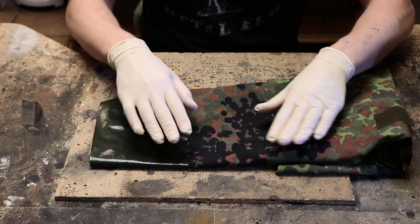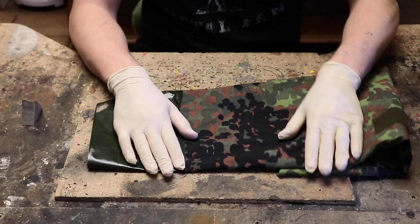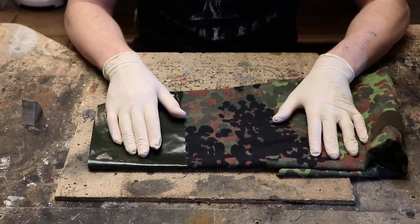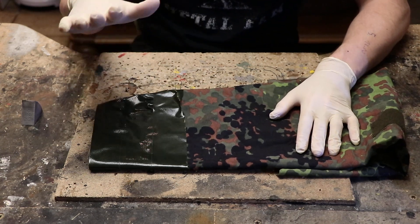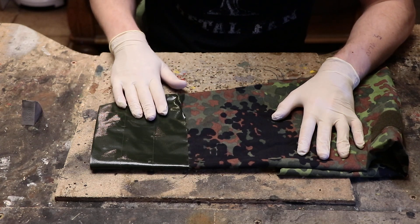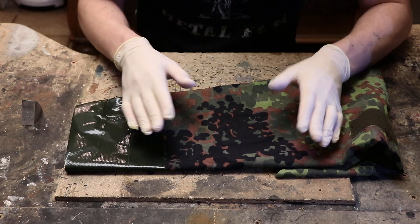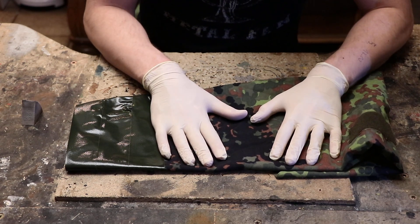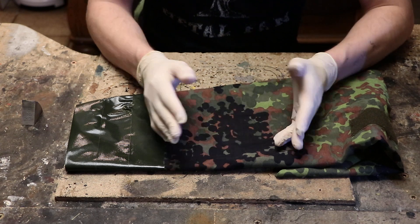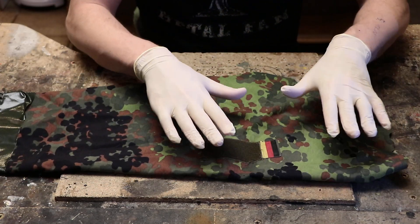Long story short, while there could be some situations where unmodified camouflage fabric — completely new and not looking like it has taken any damage — might be justified, in 99.9% of cases you want to avoid that. In today's video, we're going to leave a part of this fabric covered with duct tape, which we'll remove at the end for comparison. A part of it will receive light distressing, like a soldier or someone wearing a tactical uniform would realistically look like in a low apocalypse scenario such as zombie apocalypse — just not on the first day of it. And then the rest will get really destroyed.